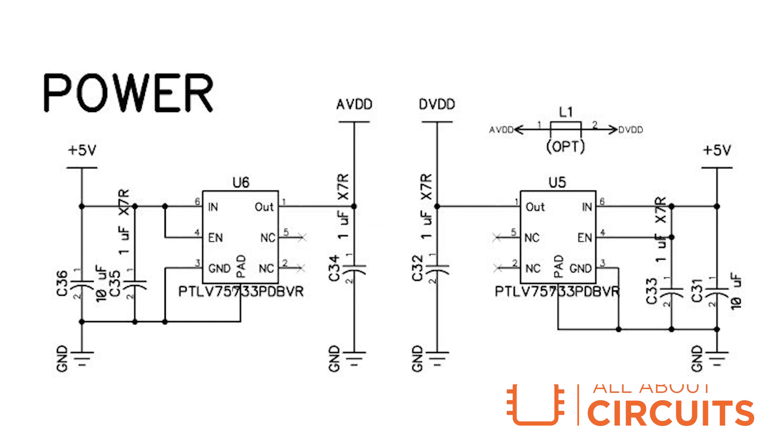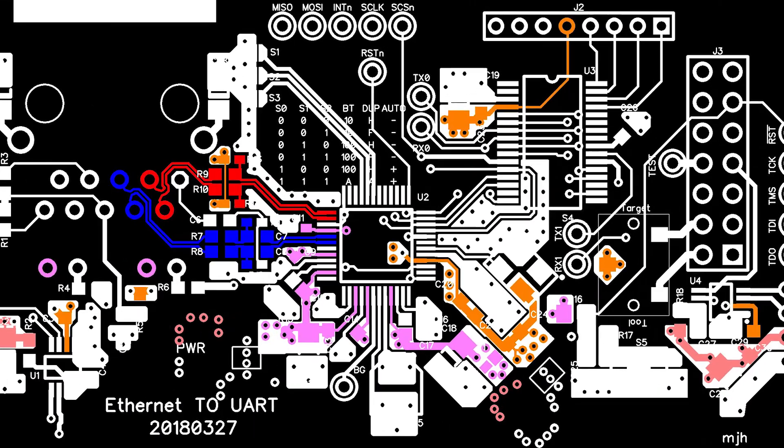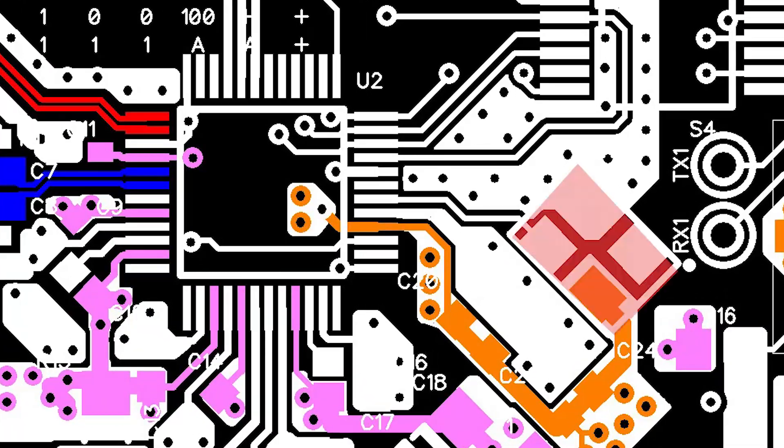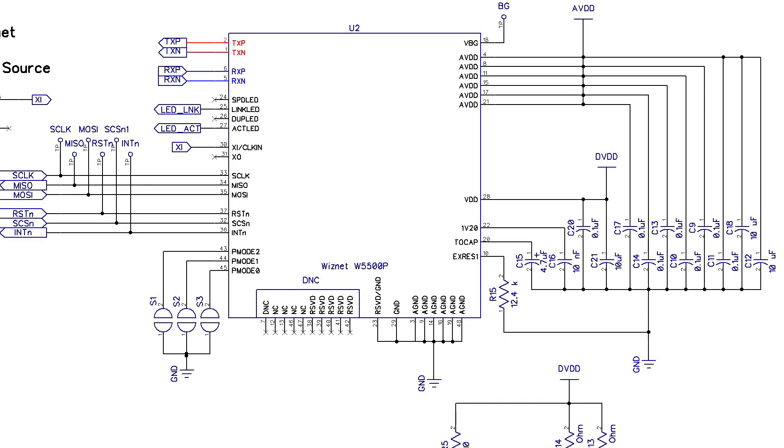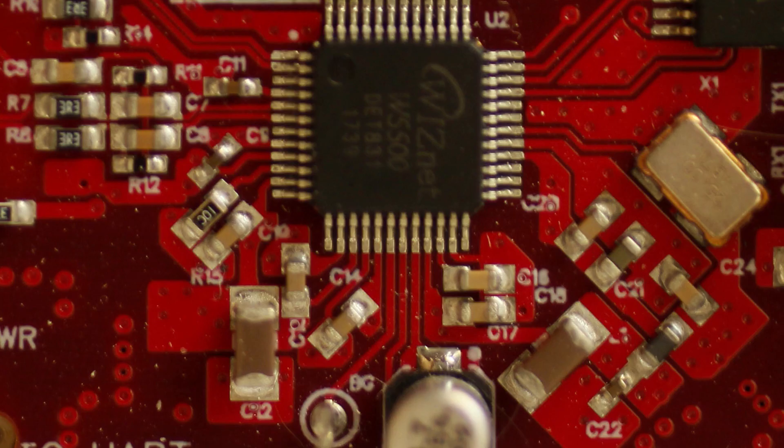Two LDOs are provided for analog and digital voltage sources. The WISNET 5500 requires a 25 megahertz clock source that must be routed as closely to the XN pin as possible. Decoupling capacitors are provided for all VDD pins, and I had to get a bit creative with their placement.